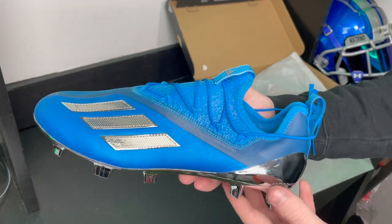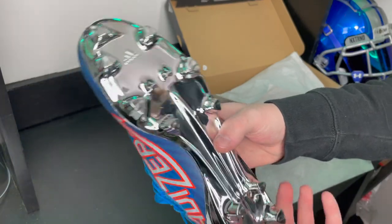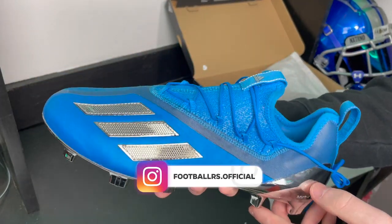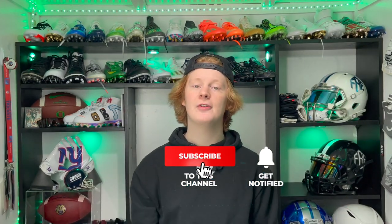Unfortunately there's not much else to say about this cleat — there's really not much to it. It's super minimalist, super thin, super lightweight, and it is truly a wild cleat. Let me know what you think in the comments below. I hope you guys enjoyed the unboxing of the Adidas Adizero 40 Yard Dash cleats. If you did, consider hitting like and subscribe. My name is Devin, also known as FB, and this has been another episode of Footballers.